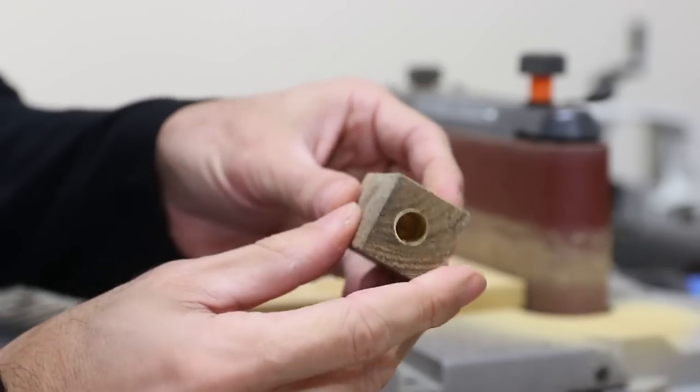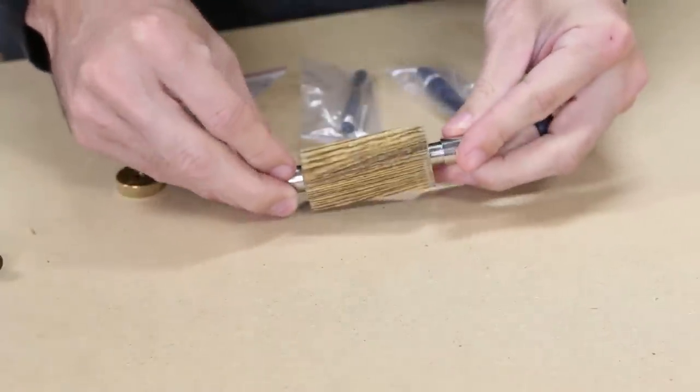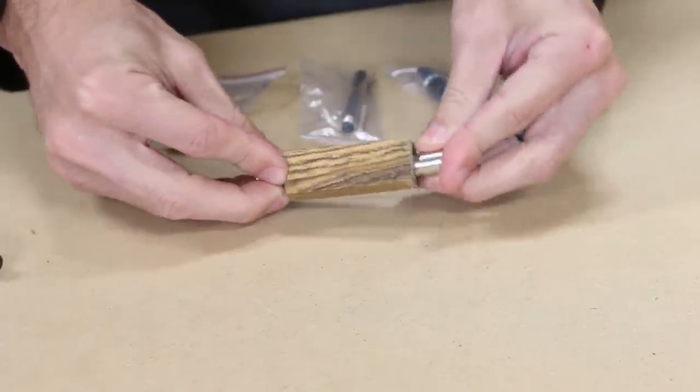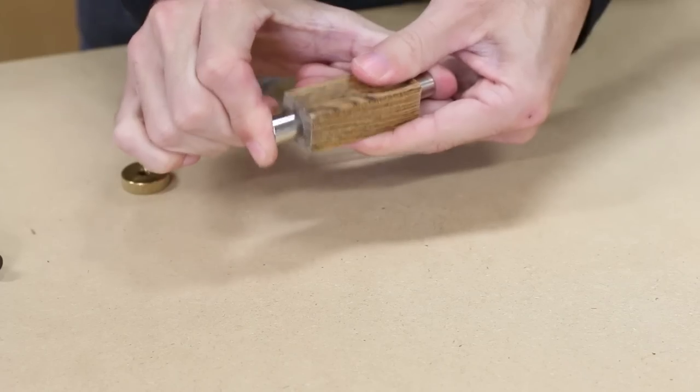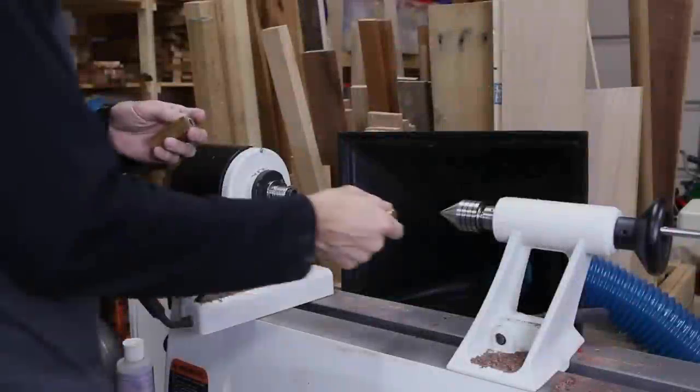I really did a poor job at centering that hole. With the tube in the blank, you can see how the bushings are going to work. They go into the tube, and even with my off-center hole, there's still plenty of wood left to remove before I get down to the bushing's outer size.